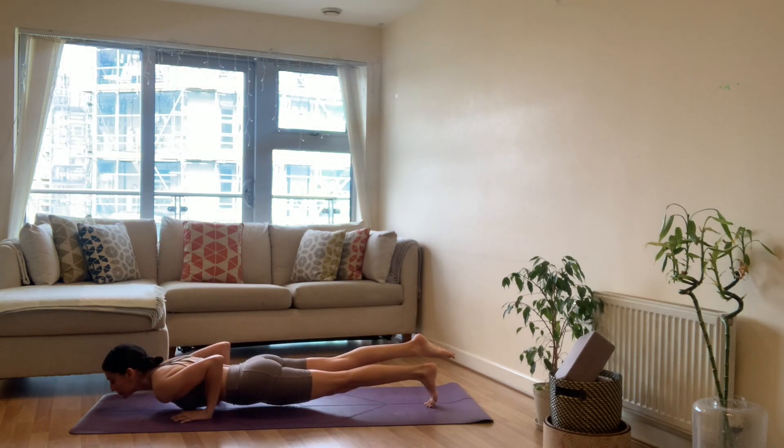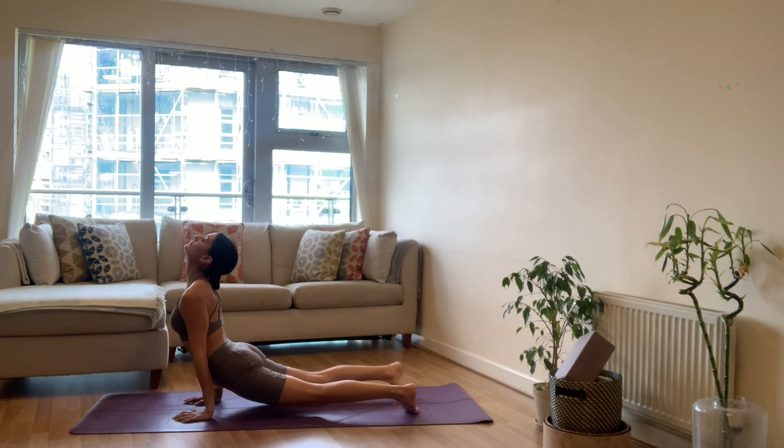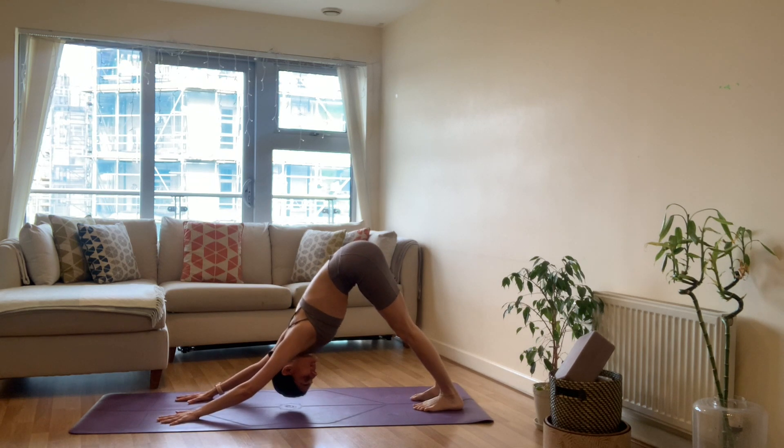Press the palms into the mat, take the right leg back — any plank pose. Exhale chaturanga. Inhale upward facing dog. Exhale downward dog. Take one full breath in your downward facing dog.